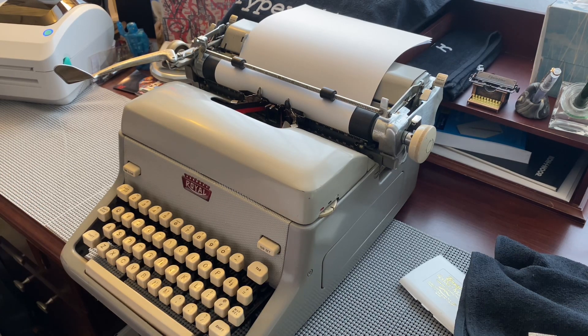This is the Royal FP from 1958, and it's just a typewriter that works well. You could probably drive this thing into the ground, just typing all day long.